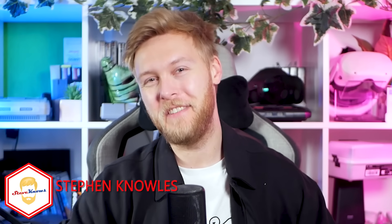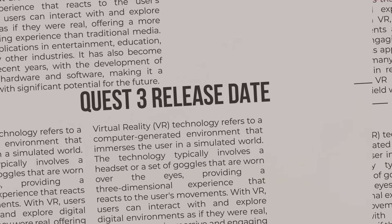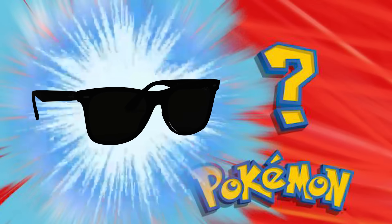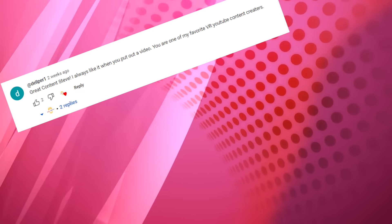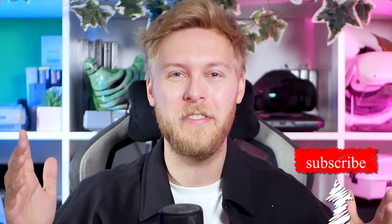Hello guys, welcome to Steve Knows. We have lots of Quest 3 news today, such as going over the video leak, its release date leak, and some accessories that are very welcome. Plus, I have some software mentions and something else I found rather interesting. Also, a massive thank you from me because of the last update and gameplay video I posted — you guys had such kind words to say. I wasn't expecting it. I needed it. It helped a lot. So just a massive thank you, you legends. Let's get started.